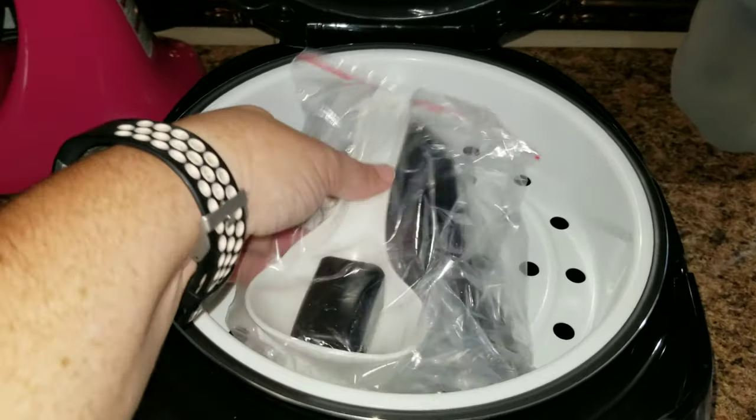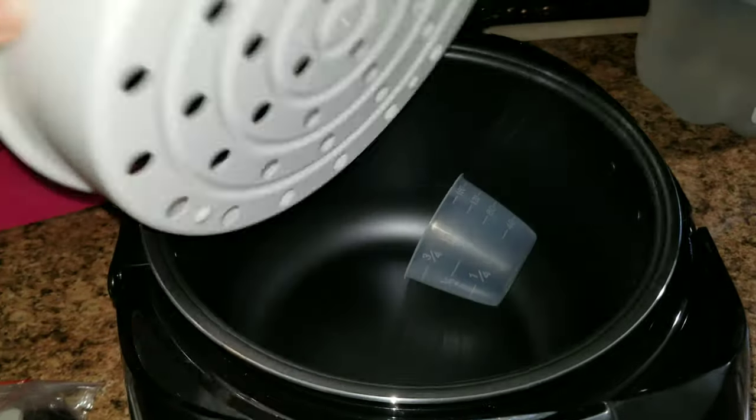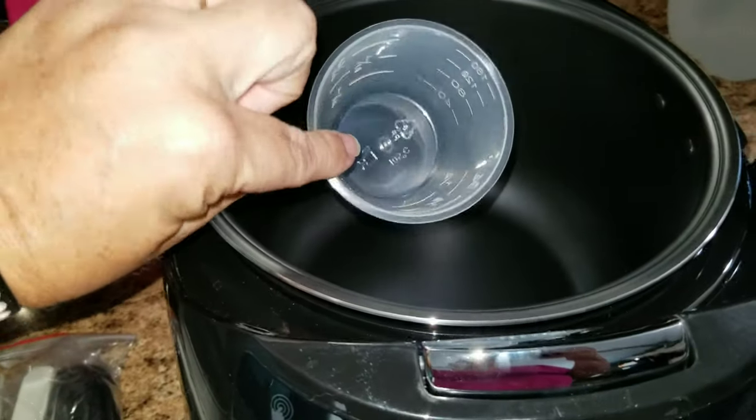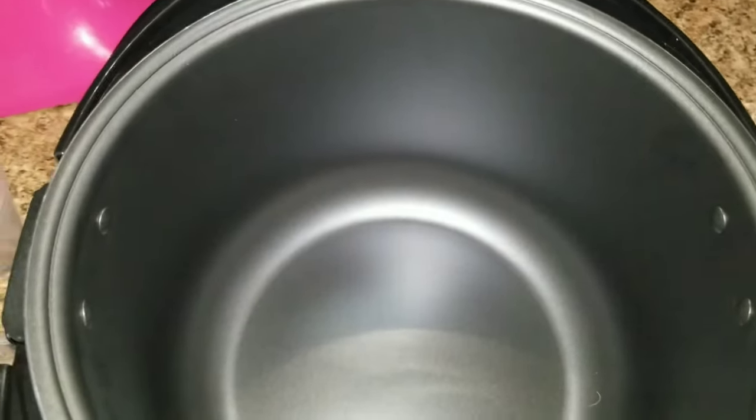This Elec Holmes multi cooker comes with a spoon, a rice spoon, a measuring cup, a steamer, a scoop shelf, a power supplier, and a user manual.